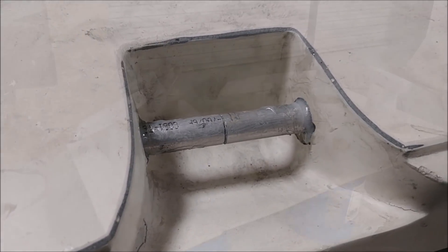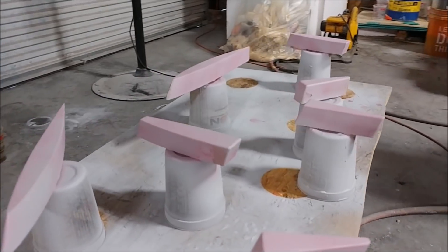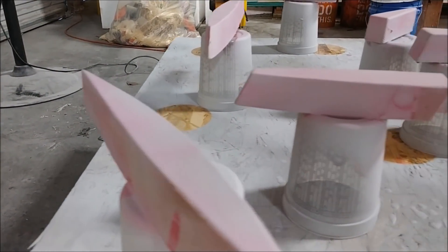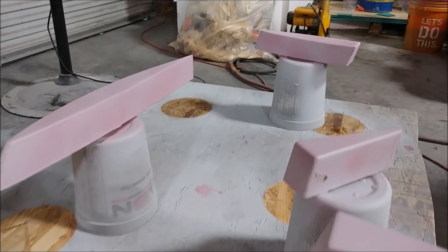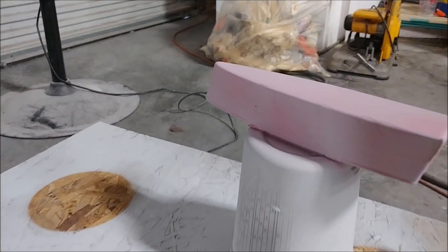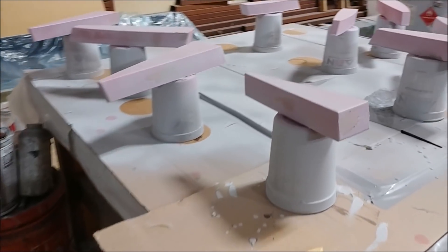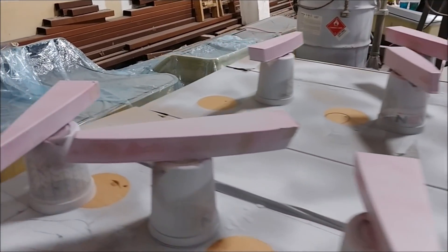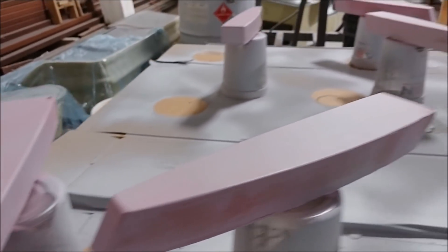Zach and Devon finished the first round of sanding on all these rib blanks, and Jeff got them primed — this is Friday afternoon. They've been sprayed with guide coat as well, so they're ready for their first coat of sanding. They also got lacquered prior to getting primed so the MDF wood didn't just absorb all the primer — that was the same step we used on the last ones for the wings, though I just didn't get it on video.